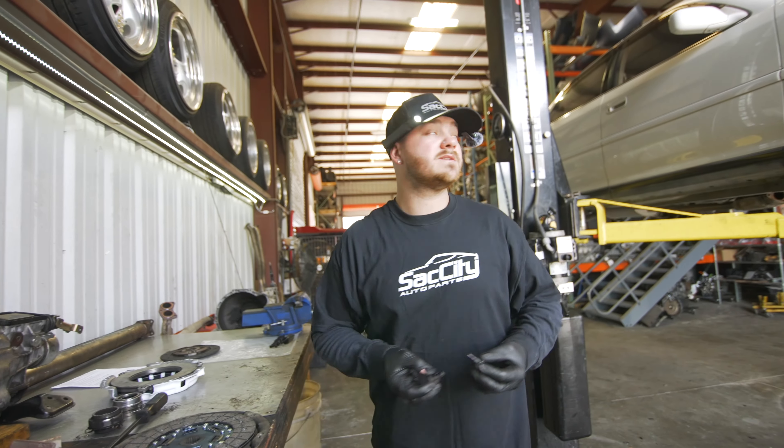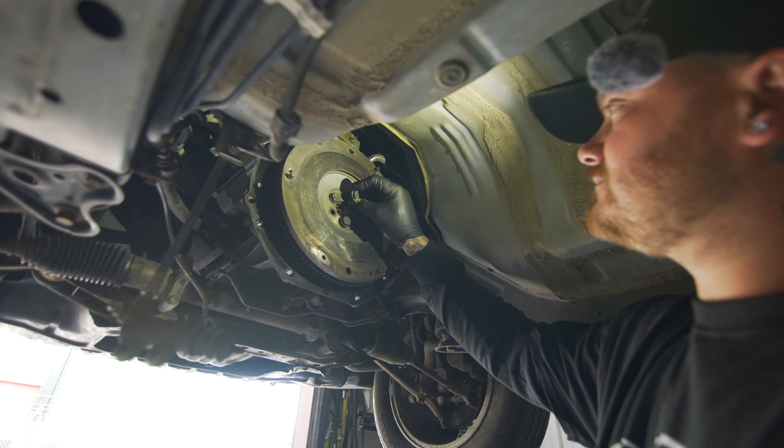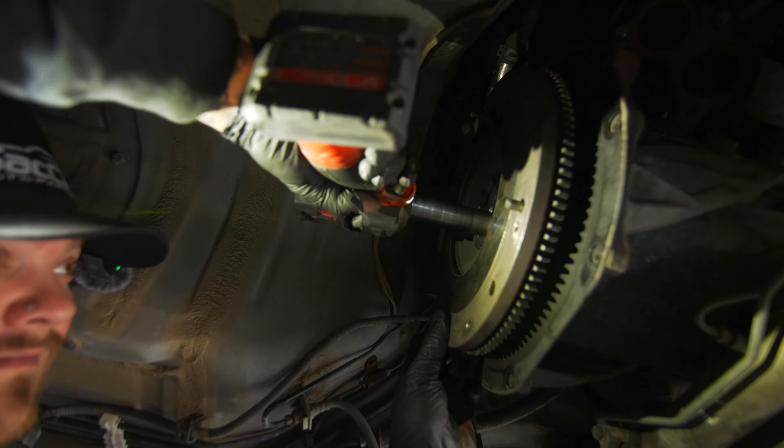That's kind of what just happens — it's a Cresta. It was already hard enough to find out what trans was in it, and we got this car from Japan. That's just what goes on when you buy a car from Japan, especially one that doesn't have the hype of something like the JZX100, the Soarer, or the Skylines. People know there's so much more hype around those cars and not the Cresta, so it's kind of just a trial and error thing.